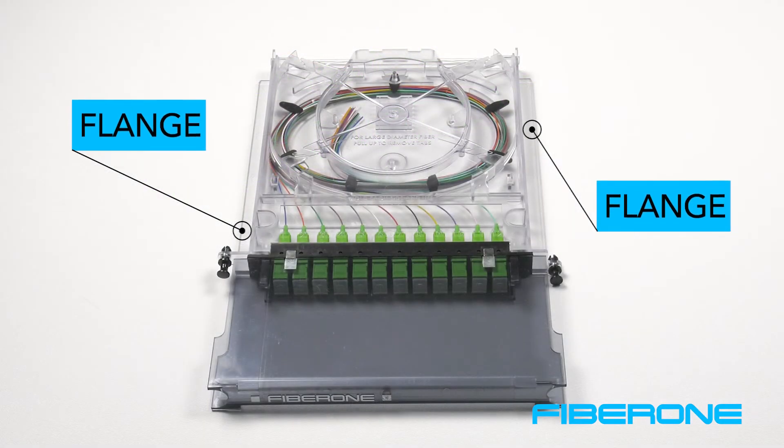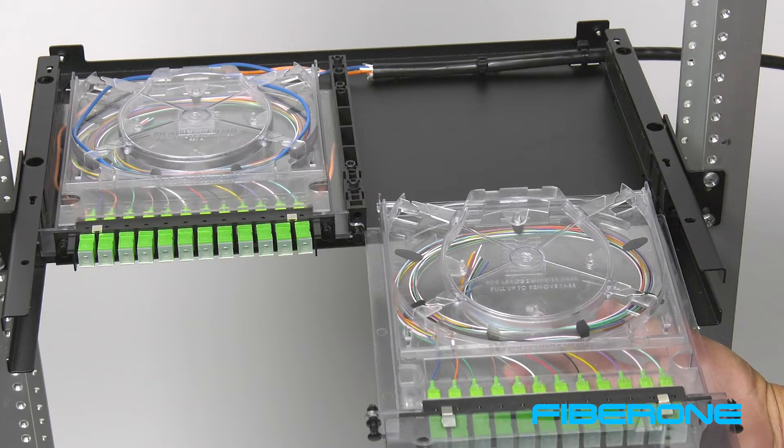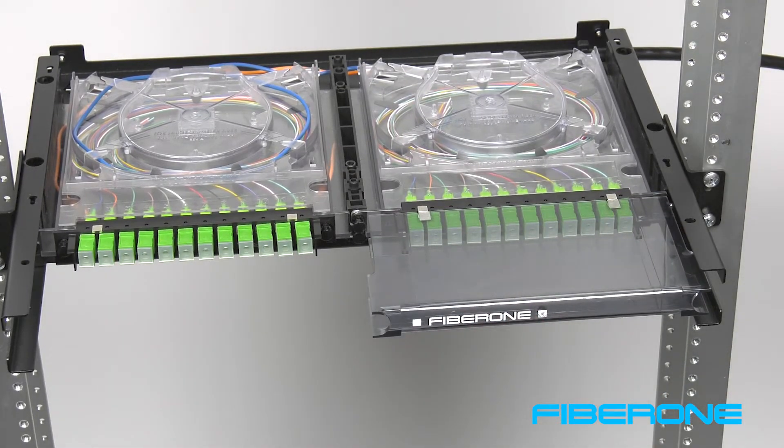You will notice that the cassette has a flange on each side of the base. These align with the slide rails in the FiberOne chassis or cabinets, allowing the cassette to slide in or out of the unit, making it easier for the technician to access the connectors.